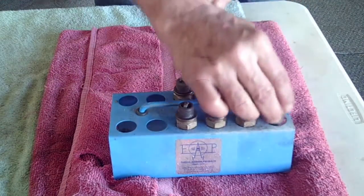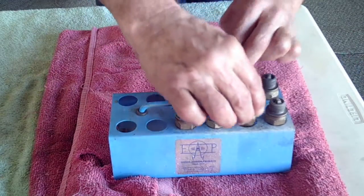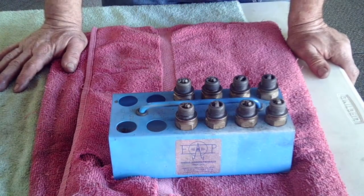One top, four bottoms are swapped. The diagonals are topped. The two inside are topped. They're swapped. And these are swapped. And there we have swapped all the plugs.